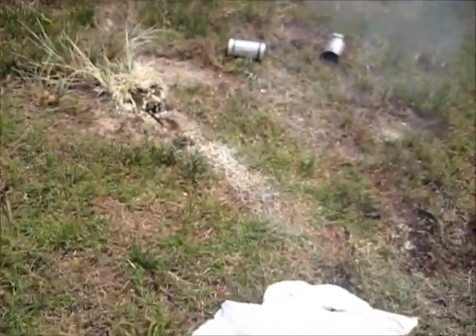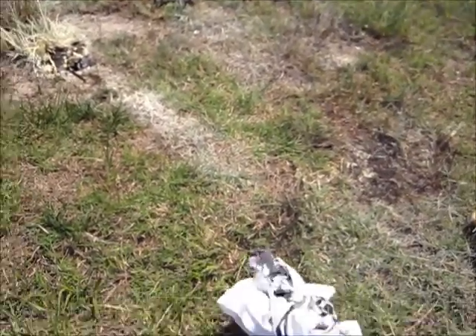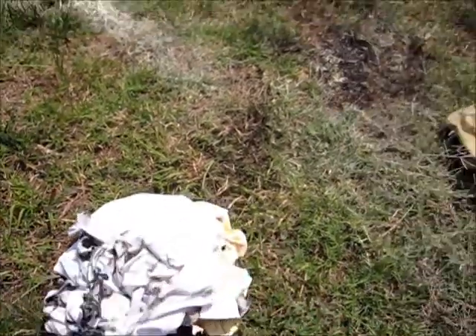Alright, if we take a look at that, you can see the synthetic took a real beating. All tore up. And most importantly, the thing to note here is how it's all melted together.